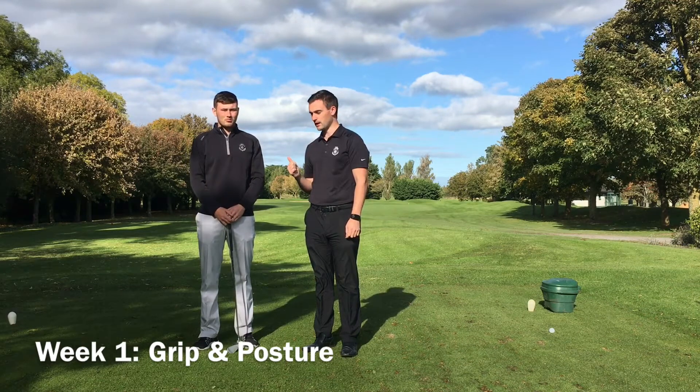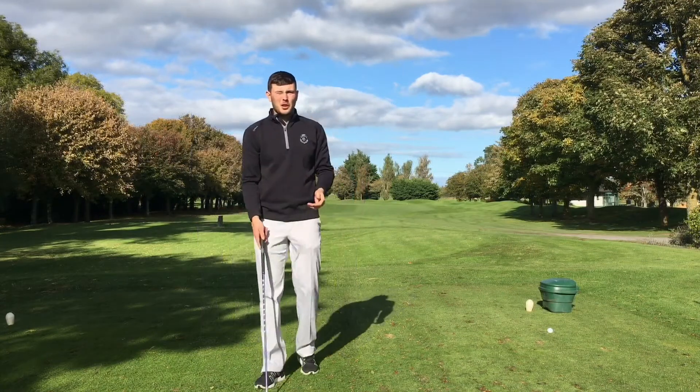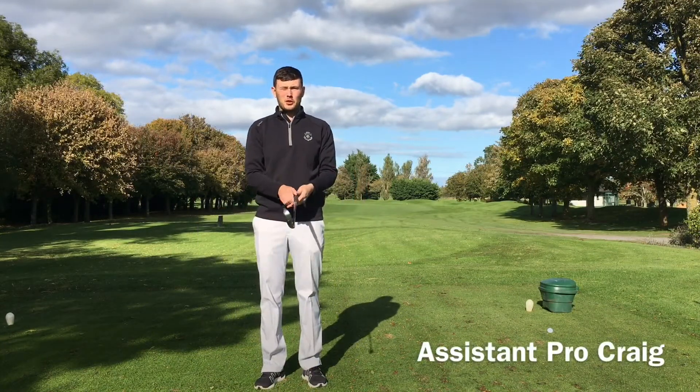Lynn Craig is going to do a lesson today just on posture and getting the grip. Today we are going to work on the golf grip and the golf posture.